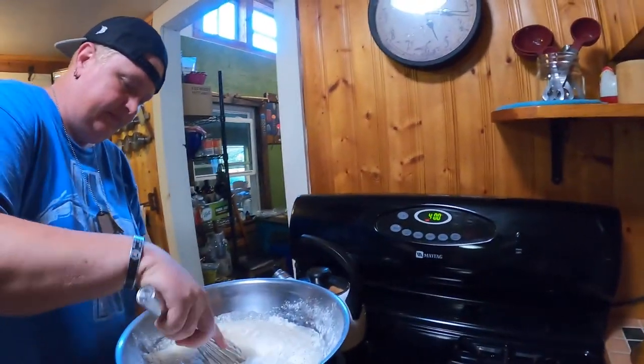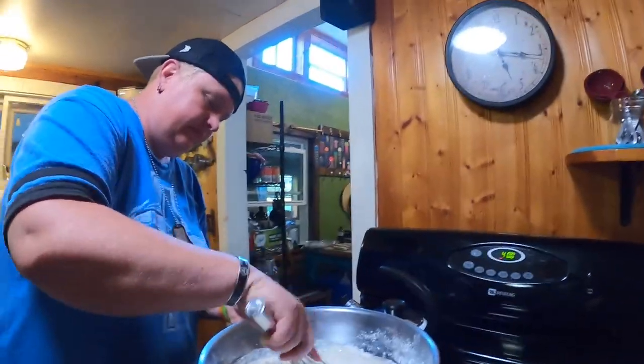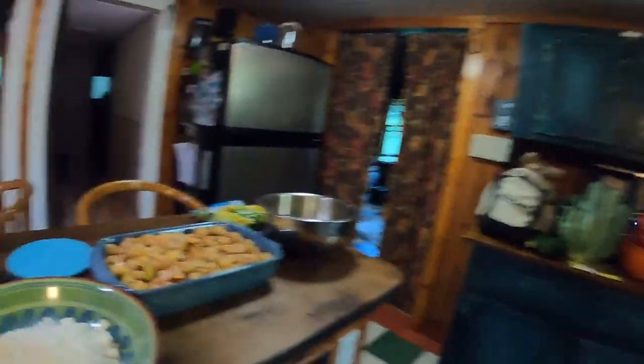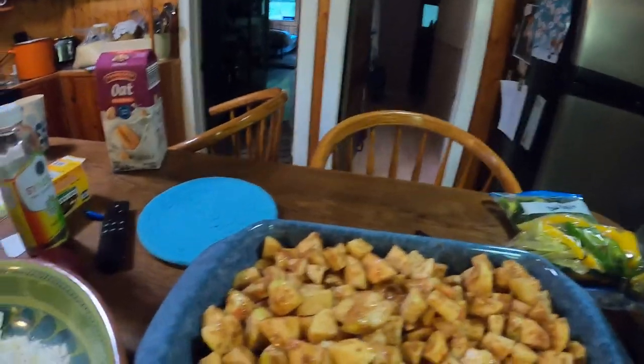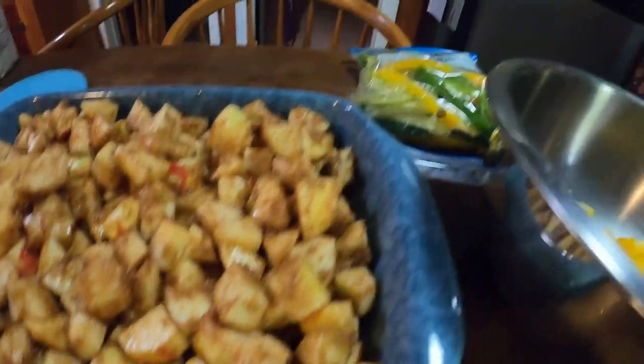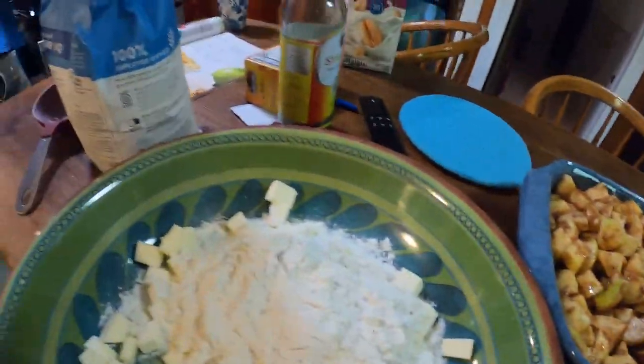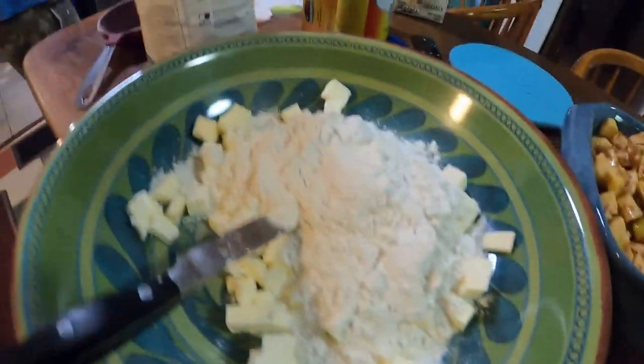The kids are coming over tonight, so we have to make things that they can eat. Let's look and see what Shannon's making over here. Looks to me like apple crisp — with our own apples. That's the crispy stuff she hasn't mixed up yet.